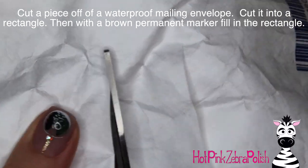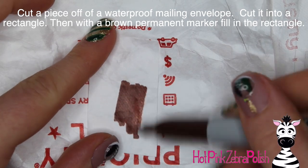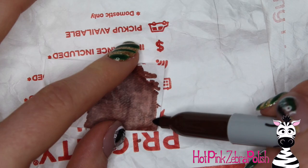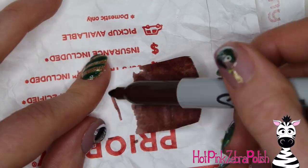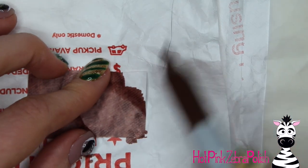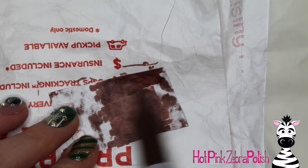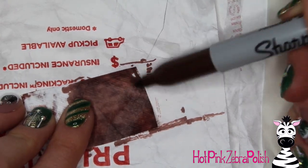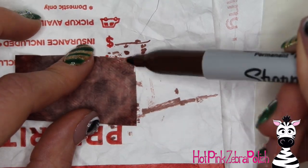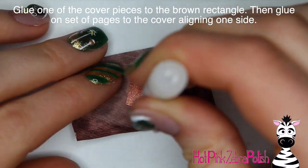This is where it gets a little interesting: I'm using a waterproof mailing envelope — a Priority Mail envelope if you're in the US — and I'm going to cut out a section and scribble over it with a brown permanent marker. The great thing about these is that they're tear-proof, waterproof, and you can write on them. Color both the front and the back with a brown Sharpie. If it looks a bit variegated in depth of color, that's actually similar to a leather-bound book.